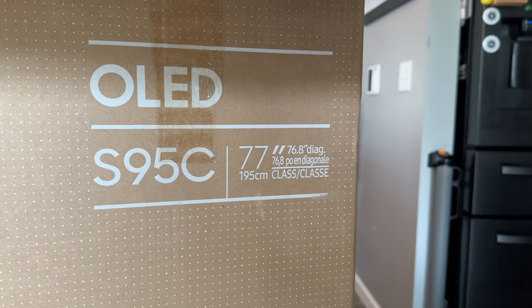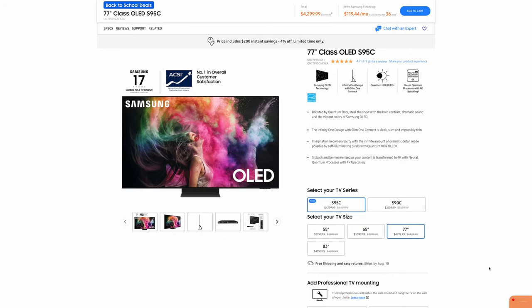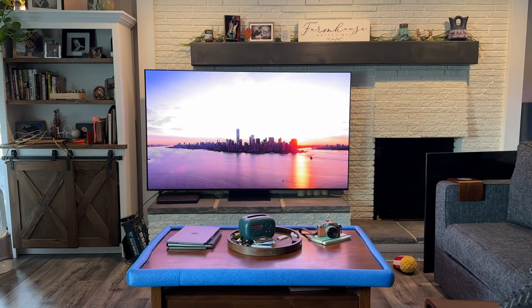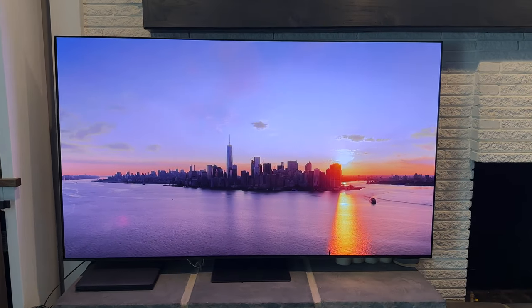I've been testing the Samsung S95C in the 77-inch size. There are other sizes available, but for my living room the 77 fit just perfectly. It doesn't have any small sizes, so you're looking at 55 and above for this design. Samsung has incorporated two newer technologies — Quantum Dot and OLED — and this is definitely the best one I have tested.